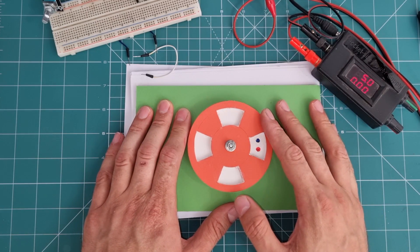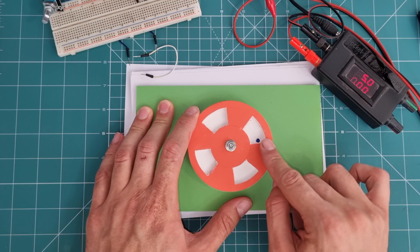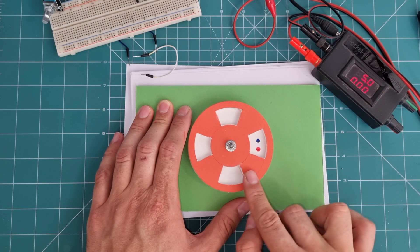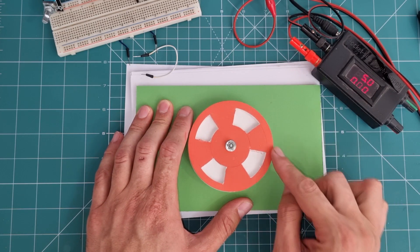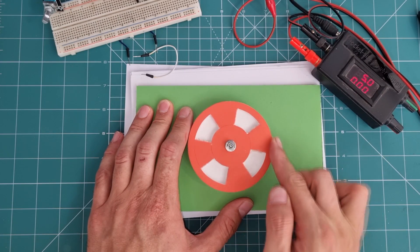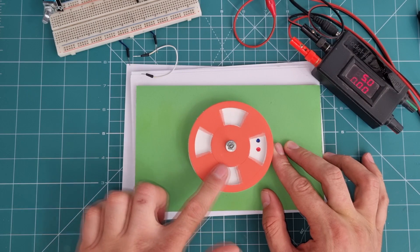When rotating clockwise, firstly the blue electrode is covered, then the red one, then the blue electrode is uncovered, then the red one. When rotating counterclockwise, the red electrode is uncovered first, then the blue one. This is how rotary encoders detect the direction of rotation.